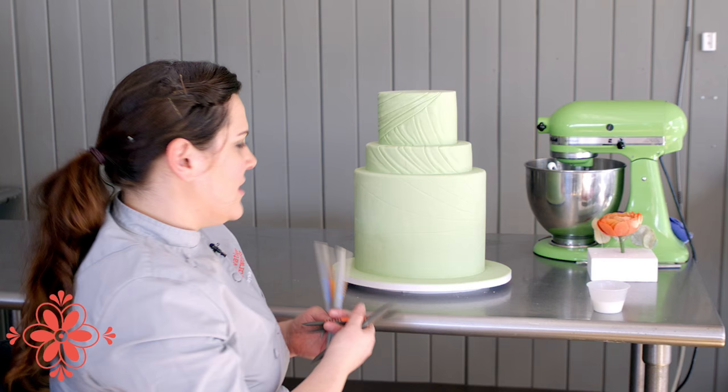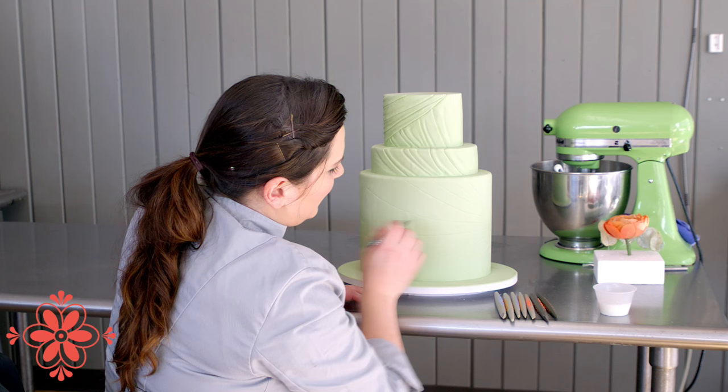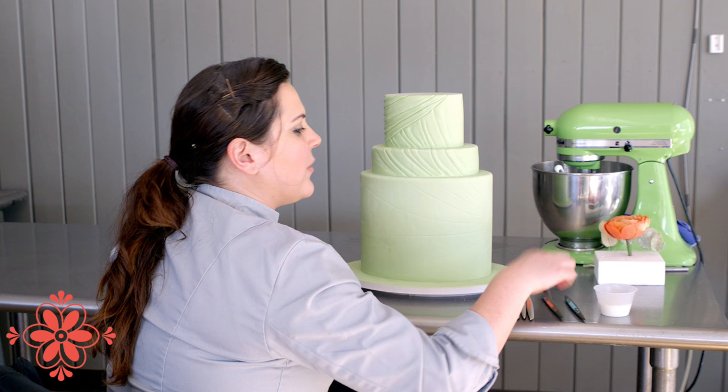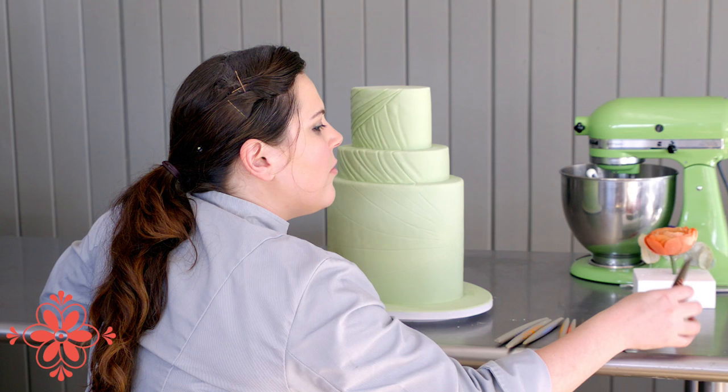For all these lines I've got marked out on the bottom, I used my mini hard just to trace out the direction I want my ruching to go. After that, I go in with my full-size firm red to lay in those really deep textures.